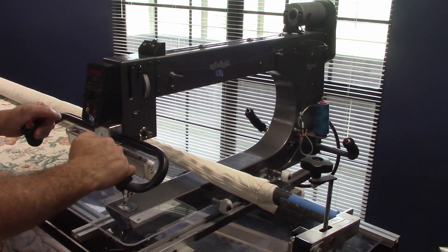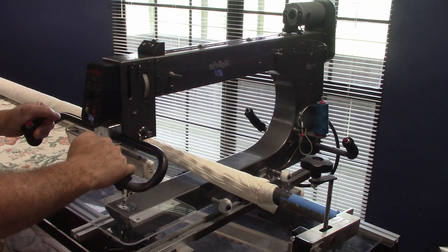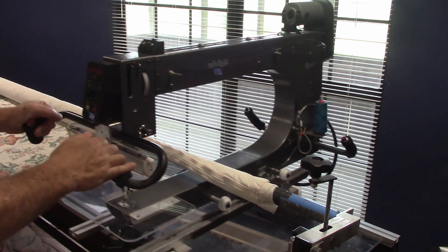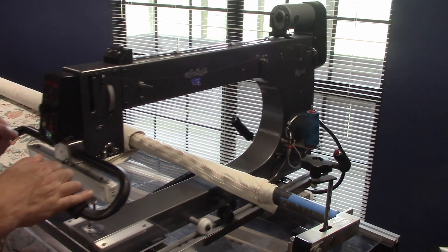This is my wife's long arm sewing machine. One of the things you do with it is a lot of times you'll sew in a straight line — straight across like this, or in a straight line like this.